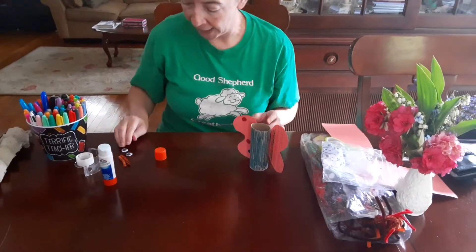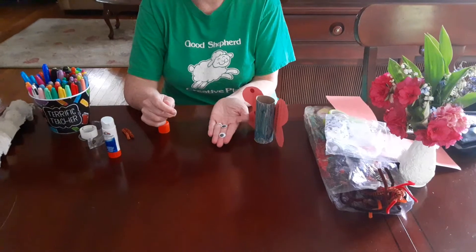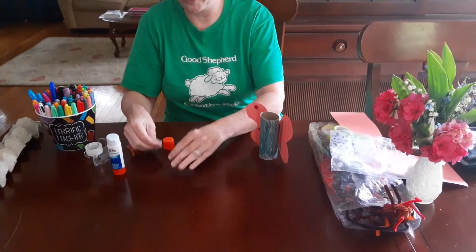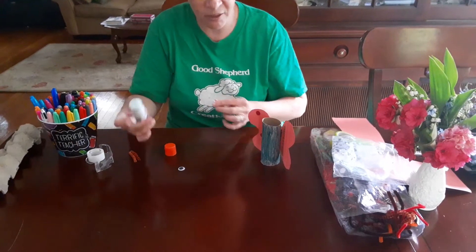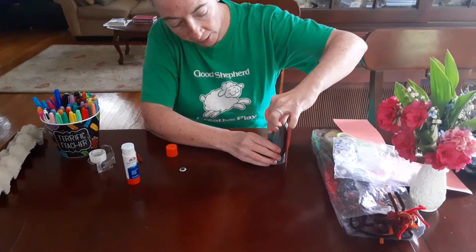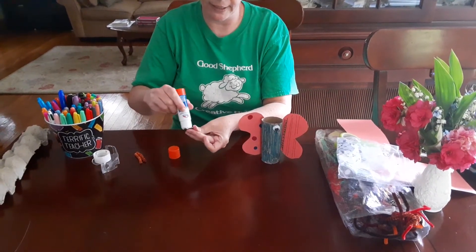Mrs. Quinn has these in her house - googly eyes. You guys might not have these in your house, but we use these at school all the time. I'm gonna use googly eyes on my butterfly. If you have these in your house, or you have googly eye stickers - some of you might have that - feel free to use those. I'm gonna put my googly eyes on my butterfly like that.